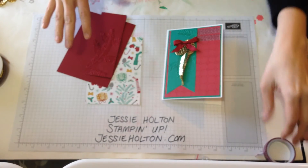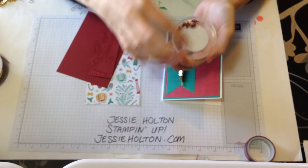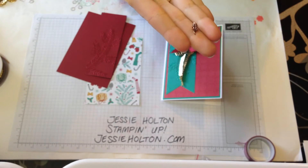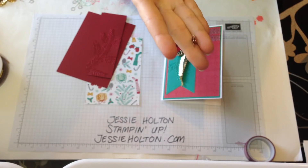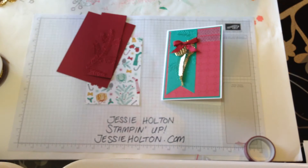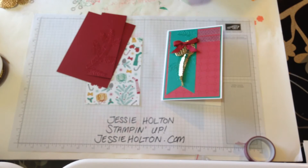This set also comes with these really, really cute — you can see I've already used a whole bunch of them — teeny weeny little copper pine cones. They are adorable. They're called mini pine cones and you can find them in the holiday catalogue. If you don't have a copy of the holiday catalogue or the annual, just give me a hoi and I'll send one over to you. But I've used gold on my card today, so I'm going to leave the copper alone.